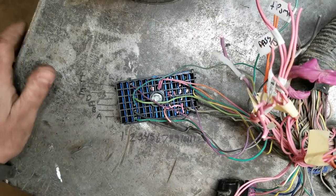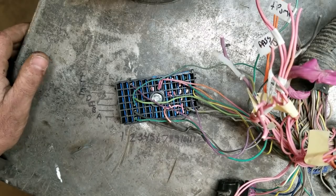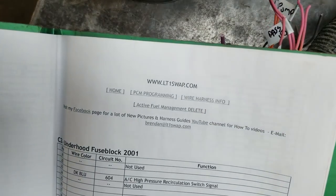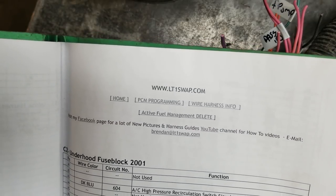It's kind of big and bulky — function over beauty, I guess. Anyway, I'll show you how this works. Technically, all you've got to do is really go to a website like lt1swap.com and it's got all the info.